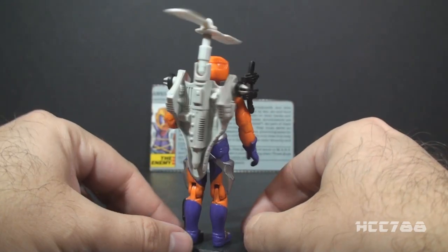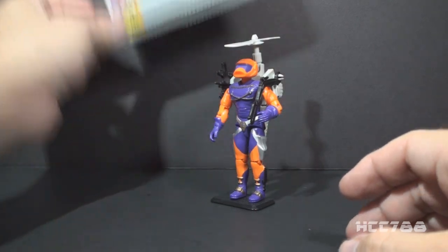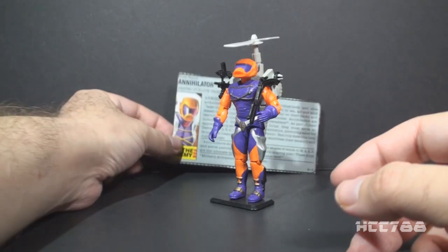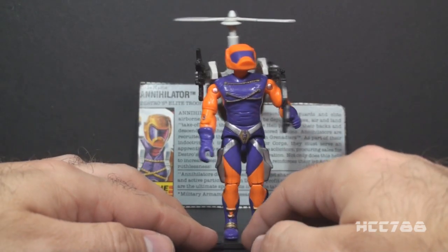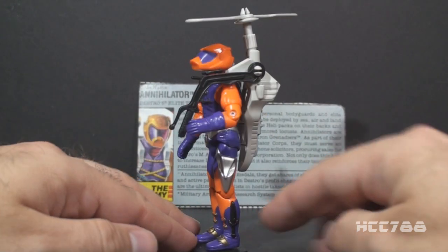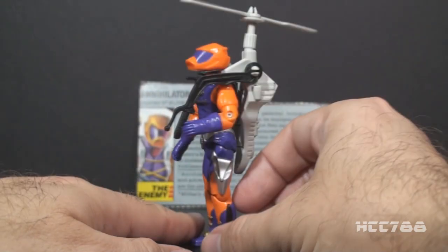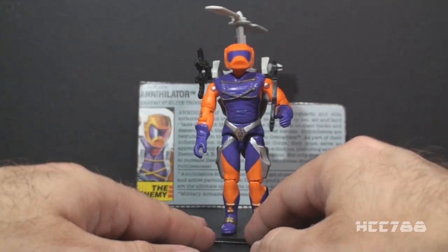There's definitely a lot to say about these accessories, and we will get to that in the full review. There are some oddities in the file card as well. There's so much to talk about with this figure. Destro definitely went to some odd places with his Iron Grenadiers, and the Annihilator is one of the oddest — with his silver pistol holsters, his upside-down knife, his gold Destro belt buckle, and his duckbill helmet.